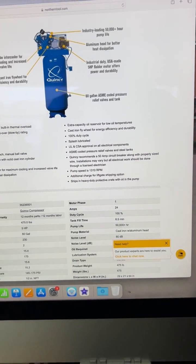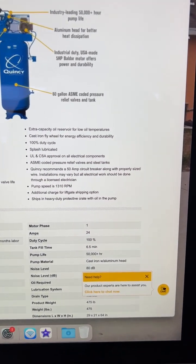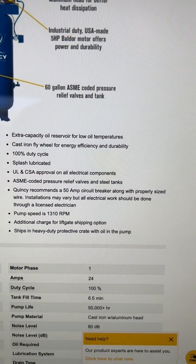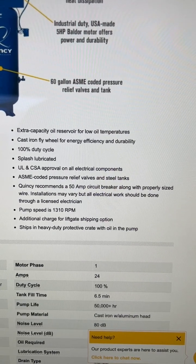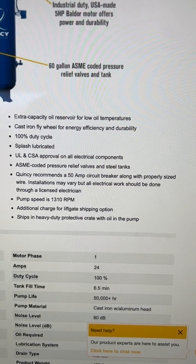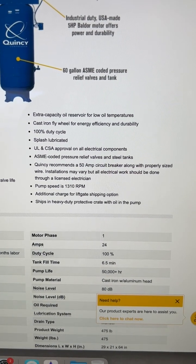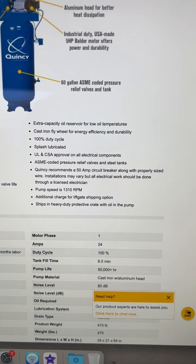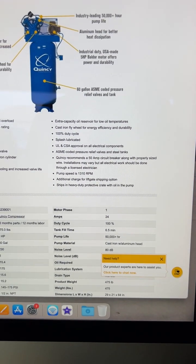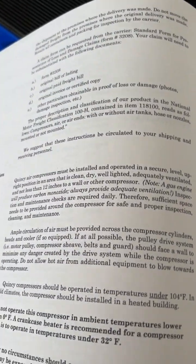This is a video on the Quincy QT54 two-stage four-cylinder air compressor. A lot of people wire these up using 30 amp breakers, some will use a 40, but Quincy recommends a 50 amp circuit breaker along with the properly sized wire. In my case I used a 50 amp breaker and 8 gauge wire, because a 50 amp breaker works with 8 gauge wire — it's not too big of a breaker.